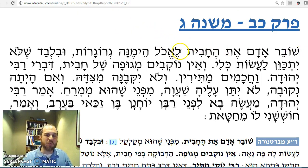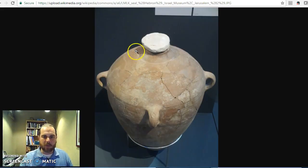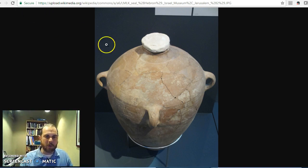The Mishnah says I can break the chavit, I can break the jug, to eat the gro garot inside. When they would make the jug, they would seal it with a permanent seal, and then you would open it and eat the food out from inside. The jug was like pseudo-disposable. We're going to see what Rambam says — the jug was kind of disposable.